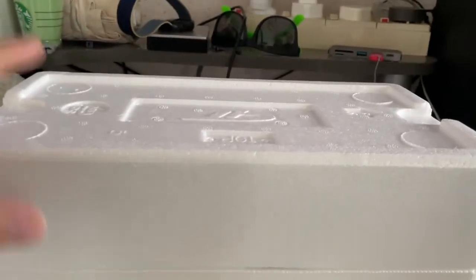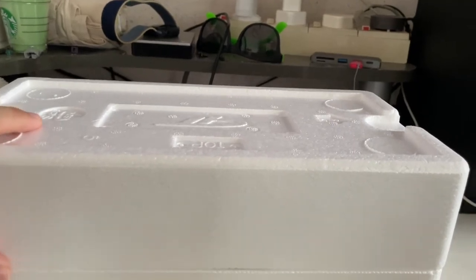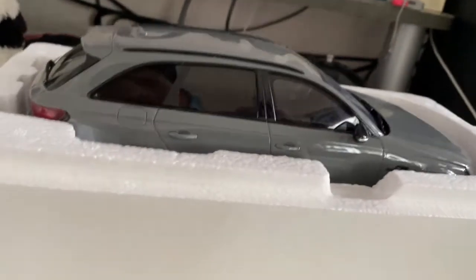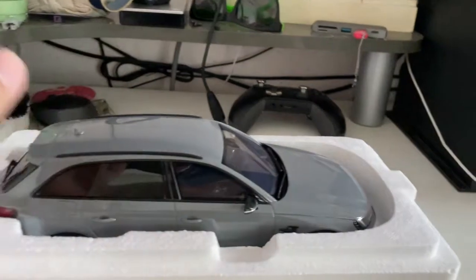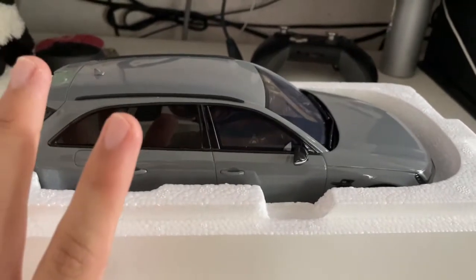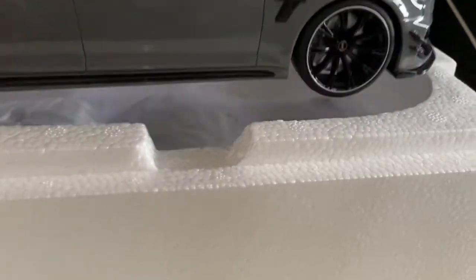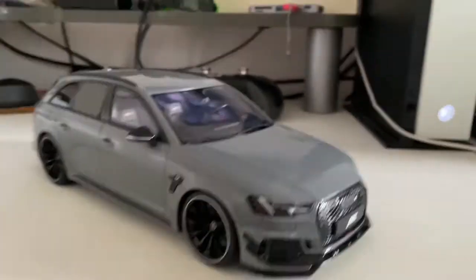Here is the Audi RS4 R from GD Spirit — here we go! As you guys can see, it's finished in a gray finish. It looks like a nice gray — I'm not entirely sure which specific shade it is, but it could be a particular named gray. Let me try to handle it one-handedly — it's quite hefty though. This is what the Audi RS4 R looks like.